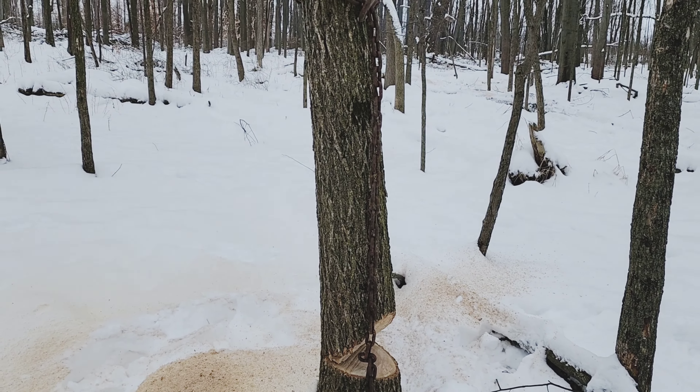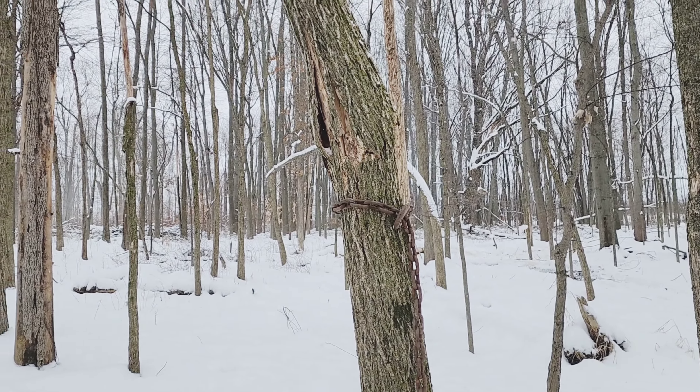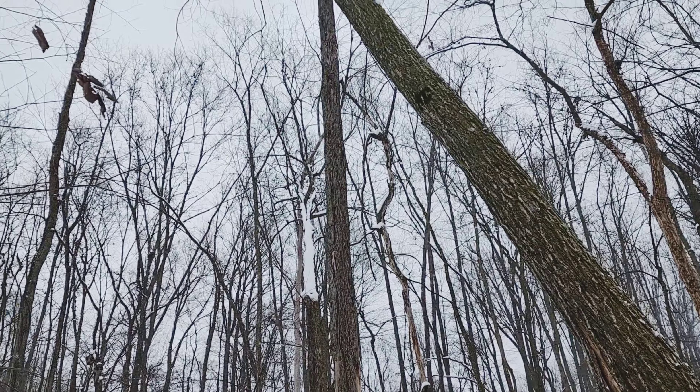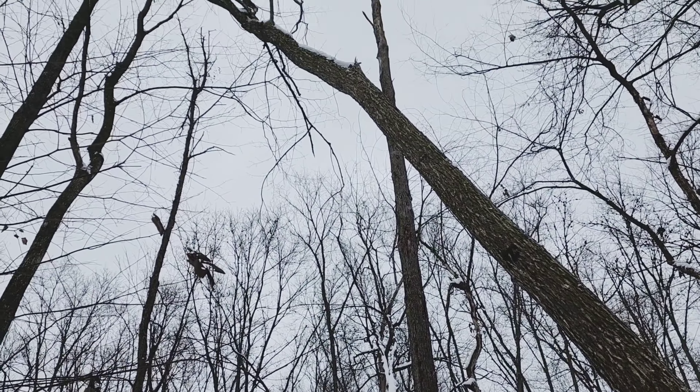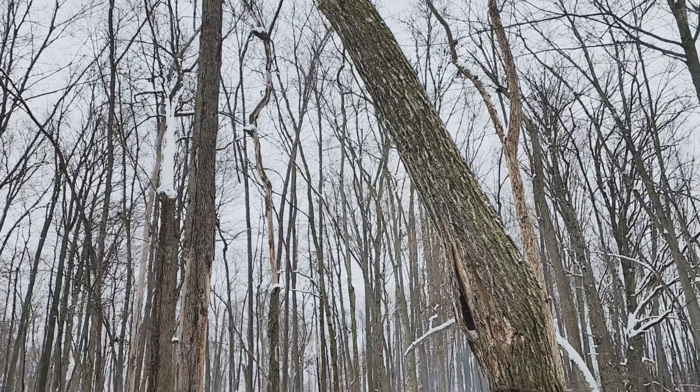Today I am back out in the woods cutting down a couple more widowmakers. These widowmakers are even more dangerous because they are split part way up. Where they're split at, the rest of the tree is actually leaning into other trees.